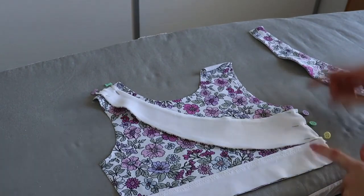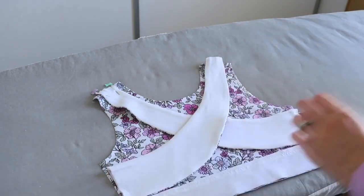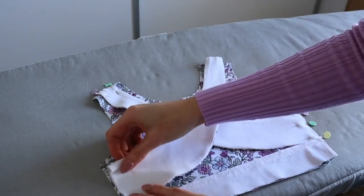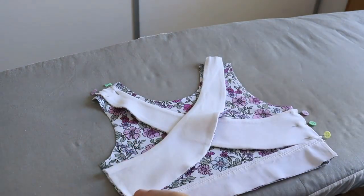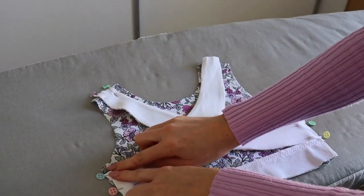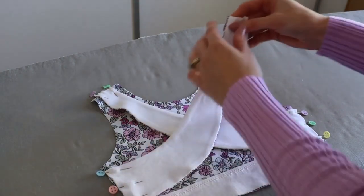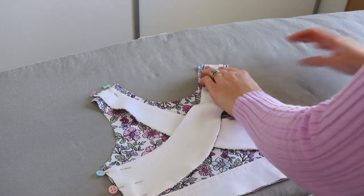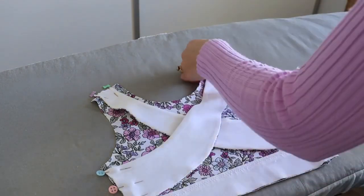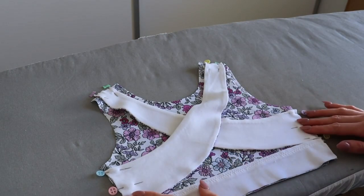Repeat those same steps for the second strap: place it right sides together, position it just above the back waistband, align it with the side raw edge, and pin. There should be three-eighths of an inch between the top of the strap and the bottom of the arm's eye. Position the top of the strap in the center of the corresponding shoulder and pin. Then head back to the sewing machine to baste the straps in place where pinned using a quarter-inch seam allowance.